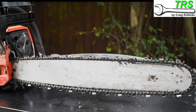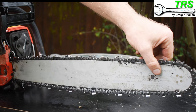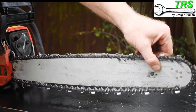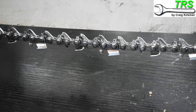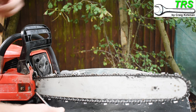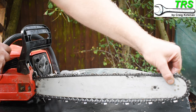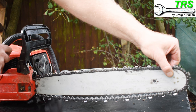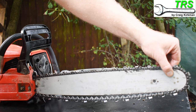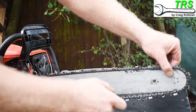Now that the side cover nuts are slackened the bar is loose and it can move up and down. One thing to notice is when we pull the bar upwards, more slack appears on the chain. So when we make the adjustment we need to make sure we take up this slack. One way to do that is to pull up on the bar whilst turning the adjuster screw, but I personally find this method a little awkward as the chainsaw sometimes slides around the table.